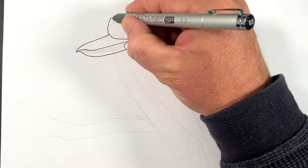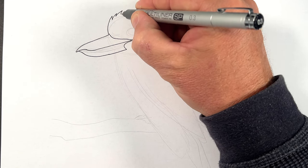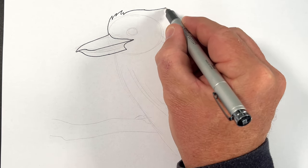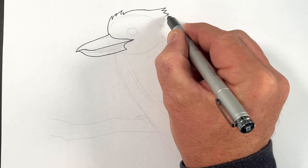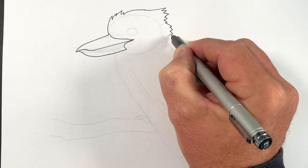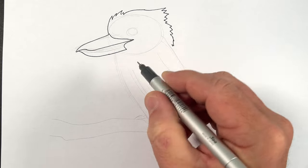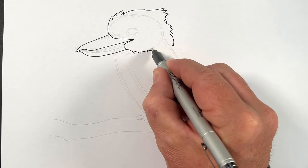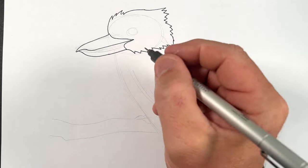Now we're going to bring some — a little bit of the hair to make it look like feathers. And then we're going to bring some zigzag lines down the back, around here. And we might do that all the way around here just to show that it's furry there.